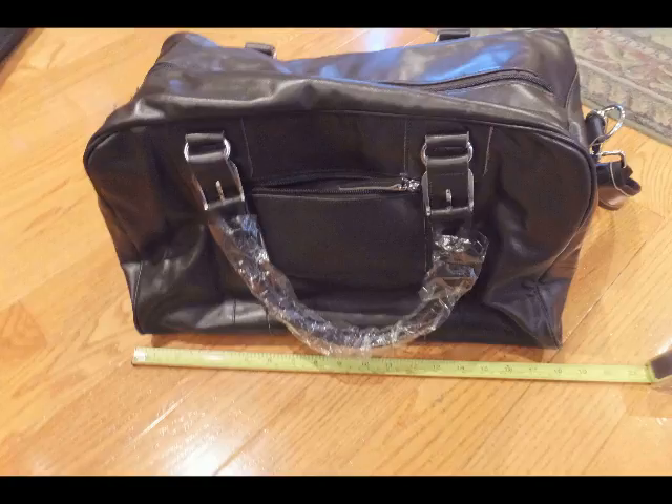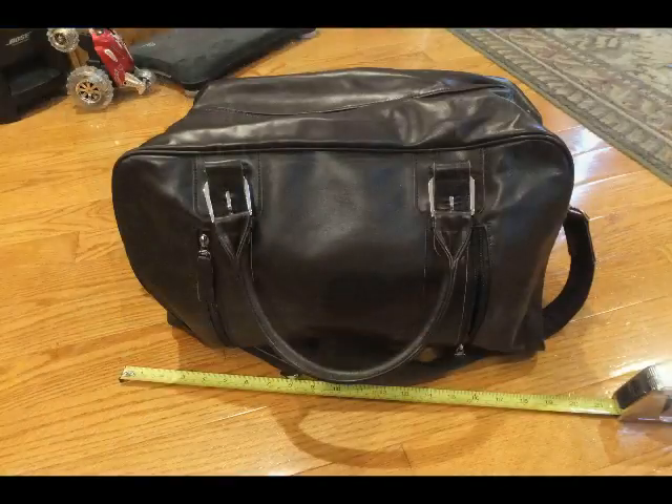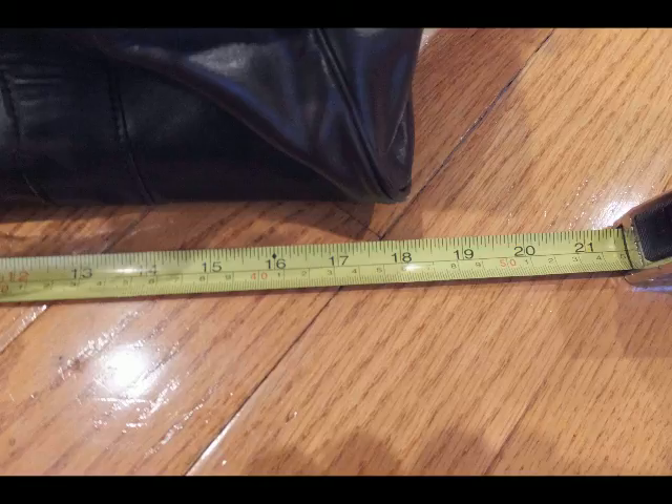This is a beautiful Napa Leather Duffel Bag. We're going to take some measurements of it. I'm going to show you the front side and the back side as we wander around the bag. It's about 18 inches long — I'll be showing you that as we zoom in a little bit closer with the measuring tape — and just about 11 inches tall to the top.